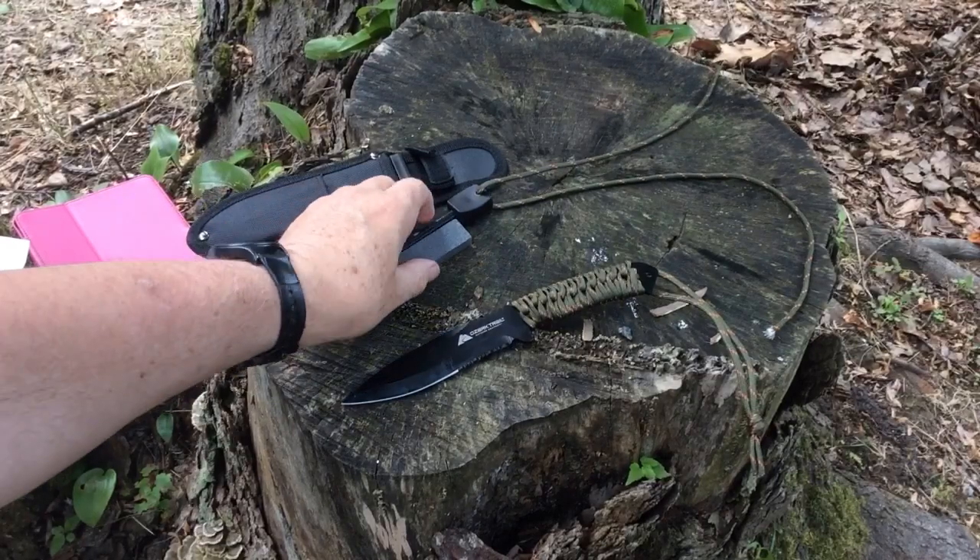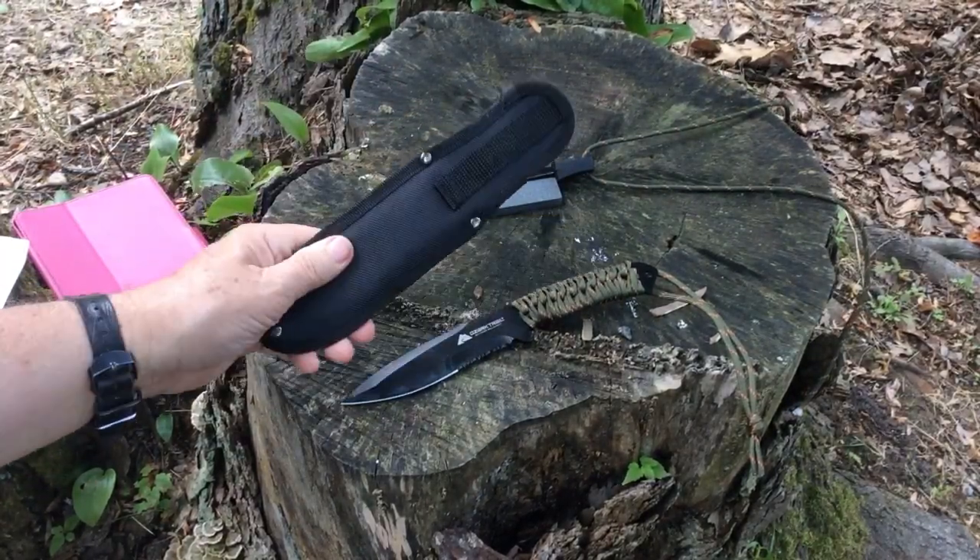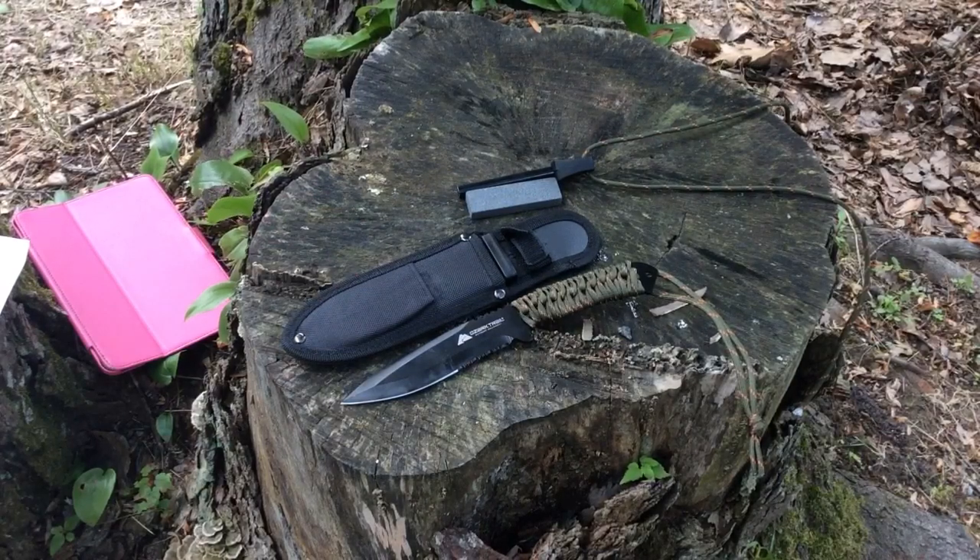There we have it — the first look at the Ozark Trail knife. We're going to look more at the two companion pieces that go with it, and we'll continue looking at some of the other items as well.